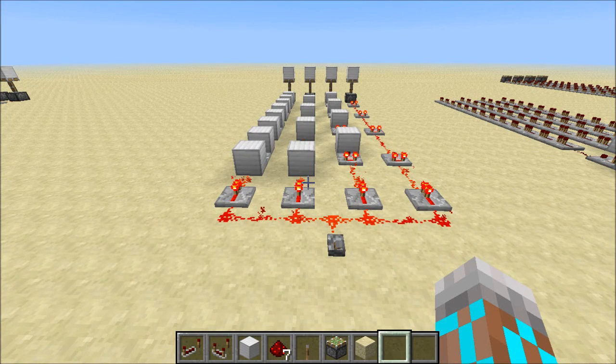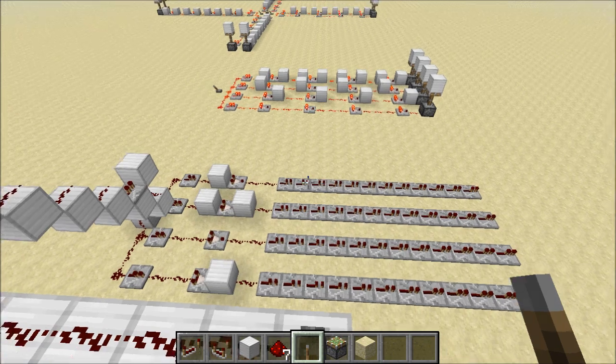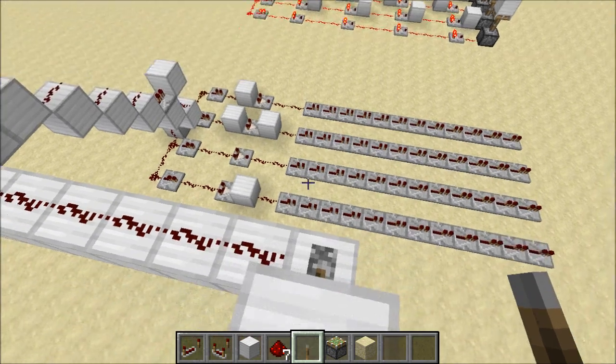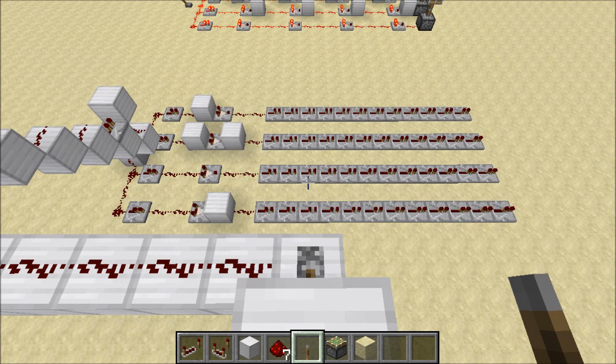The next thing I wanted to know was: what are these timings? This is where things start to get interesting. I've set this up so that the top row should have the longest delay, and that delay should decrease down to the bottom row, which should have the shortest delay. Let's see what we can get out of this, and if what we see here matches up with what we saw in our previous test.